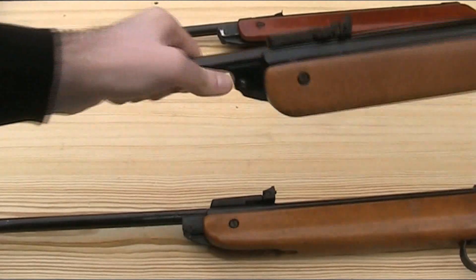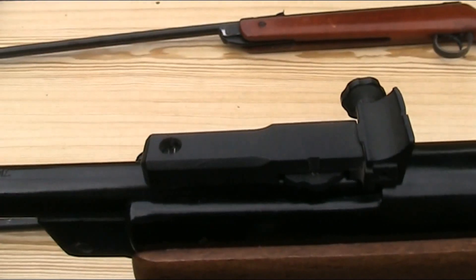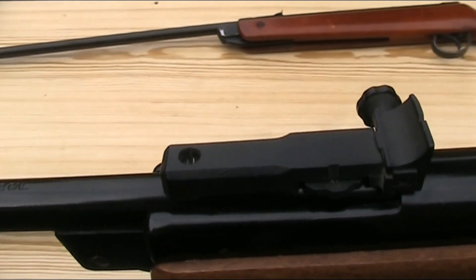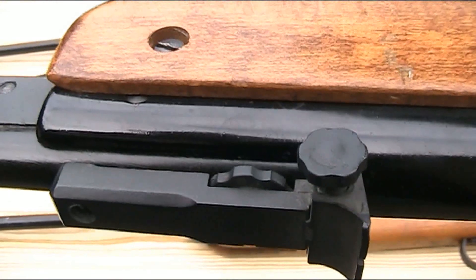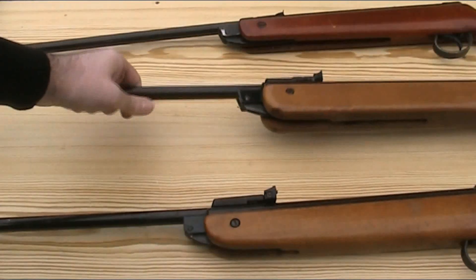The rear sight on the Mark IV is a much bulkier all-plastic affair. It has a similar wheel for elevation adjustment, but it's now part of an integral sight unit, and this sight has a much more precise side wheel for adjusting the windage. It's definitely no longer such a basic rear sight.